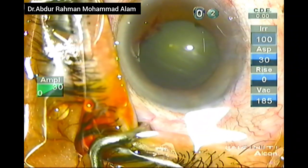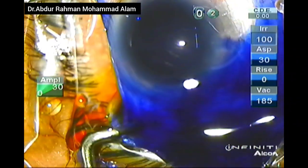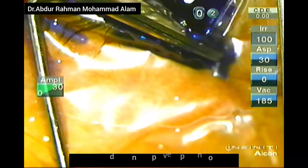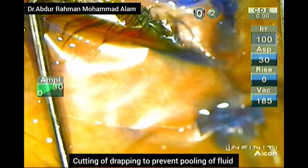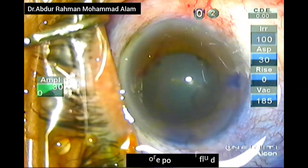Care should be taken not to injure the anterior capsule. Then Trypan Blue is used to stain the anterior capsule. There was pooling of the Trypan Blue due to poor draping. I corrected the draping and there is no further pooling of the fluid or Trypan Blue.